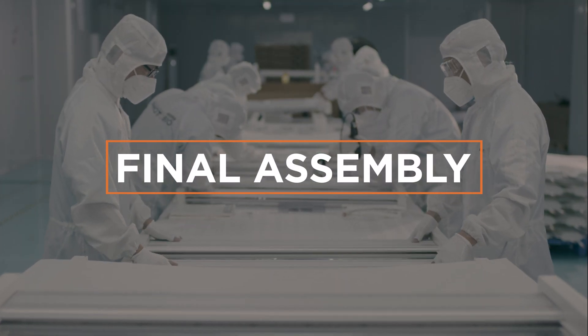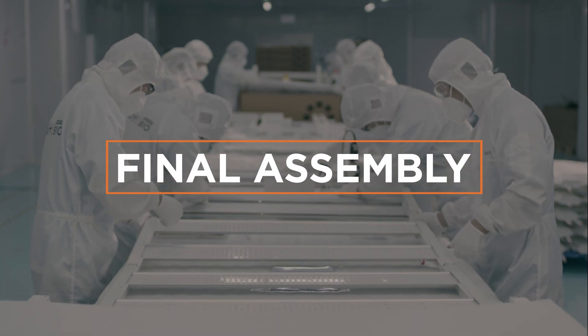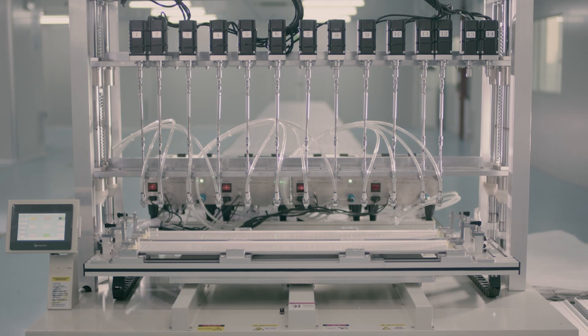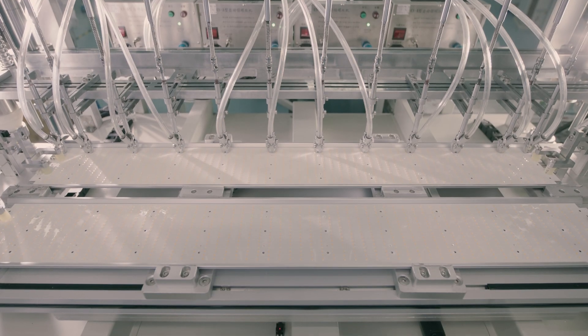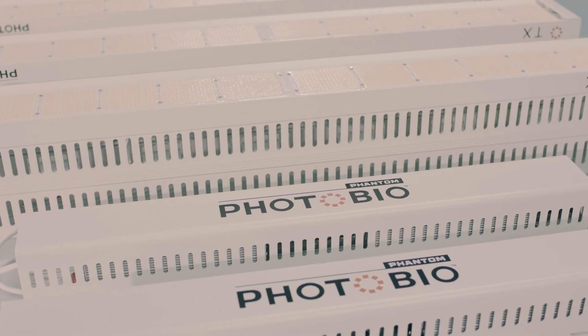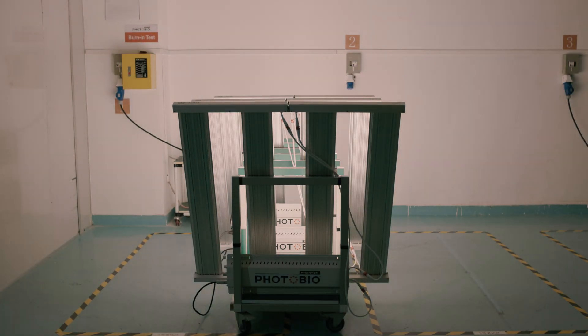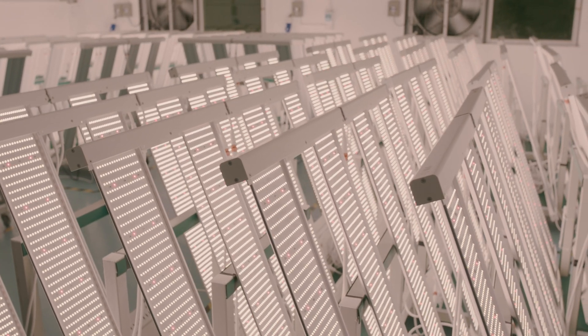We don't stop quality control yet. At this stage, the full fixture undergoes three more tests. The assembly begins with the auto-screwing machine precisely mounting the PCB on the heat sink. Final fixture assembly is completed by our technicians. And just like our drivers, each one must complete a one-to-two-hour aging test.